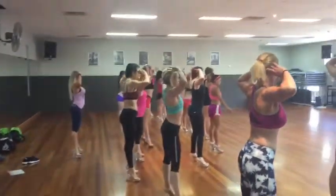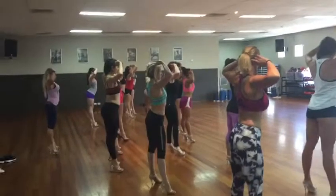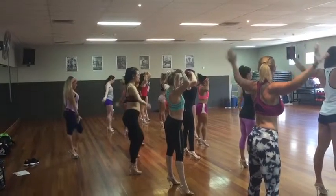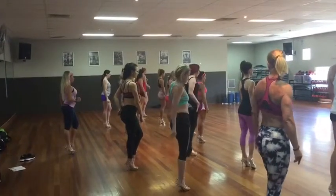Hold your hands up, back pose. So from here, they'll probably say, okay ladies, walk to the back of the stage. So you're going to bring the feet together, and walk straight forward, and then turn to the front.